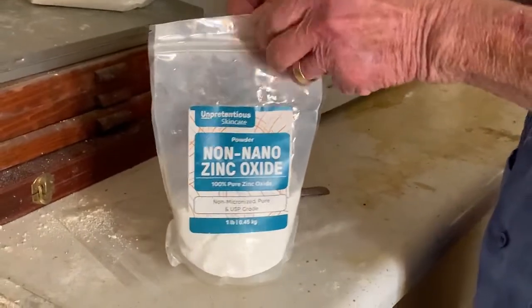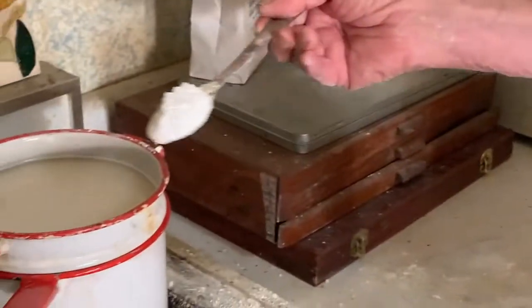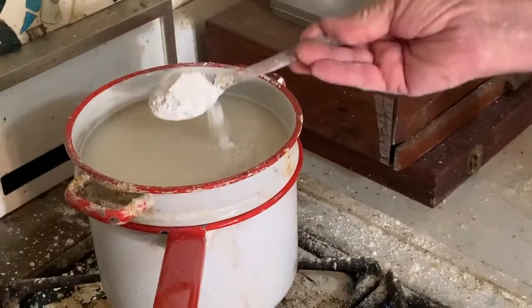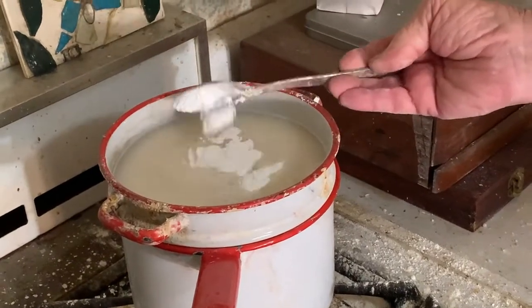The next thing we're going to add is zinc oxide, which is a white pigment. You can use zinc or titanium or even lead white if you're so inclined, but you need a white pigment to make the color. And you stir every time you add something.